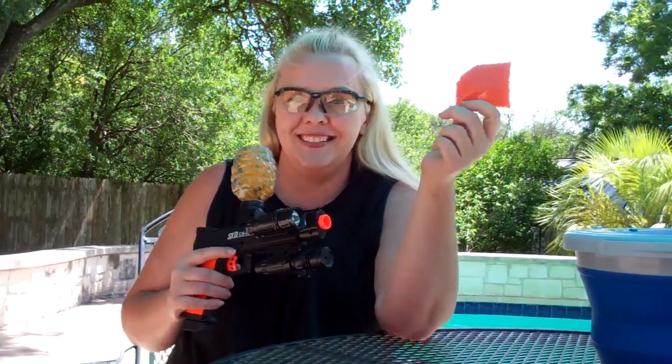10,000 rounds — six bucks. This one holds about 500 rounds. It's modeled after a 1911 and it shoots full auto.